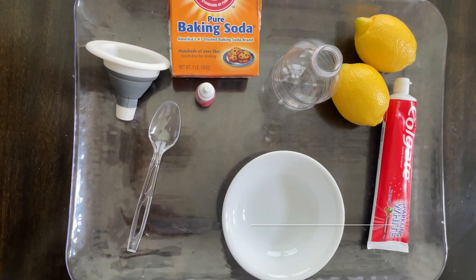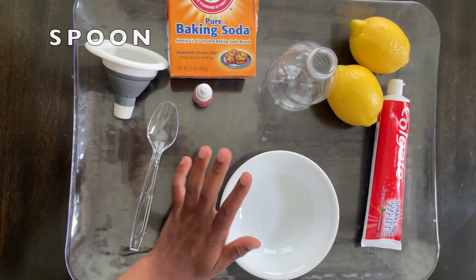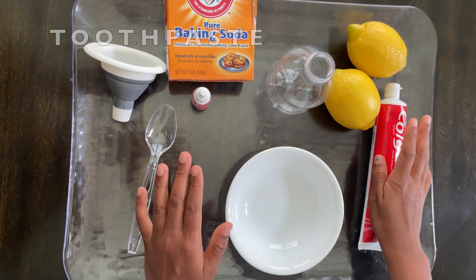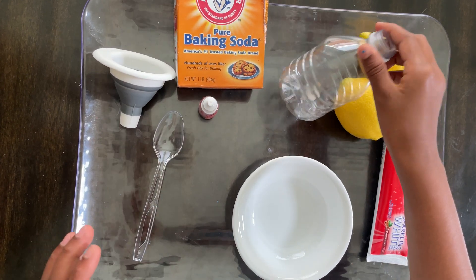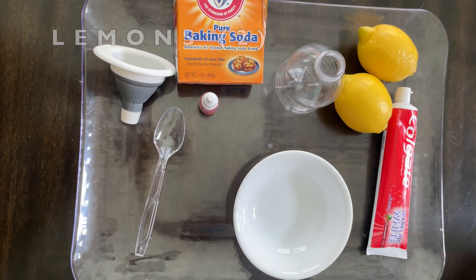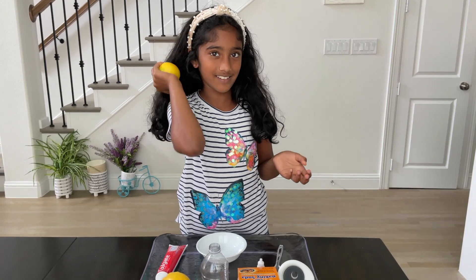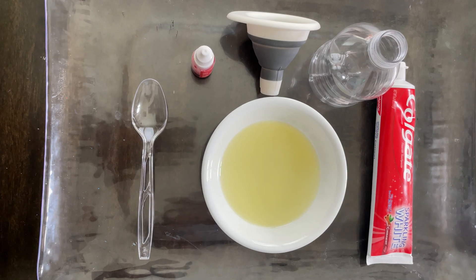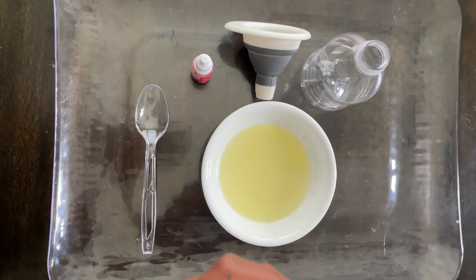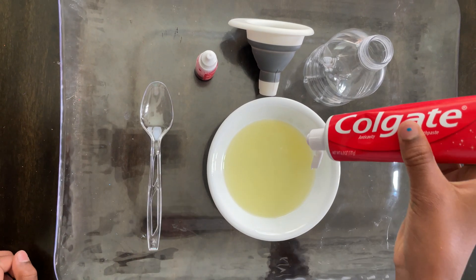For this experiment all we need is a funnel, a spoon, a bowl, toothpaste, food dye, baking soda, a bottle container, and two lemons. Squeeze the lemons and add the lemon juice. For the next step, take red toothpaste and add a squeeze of it.